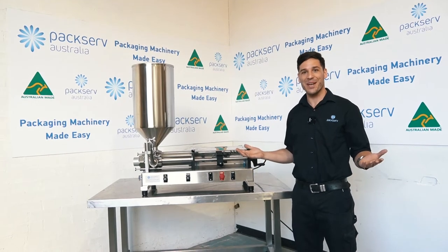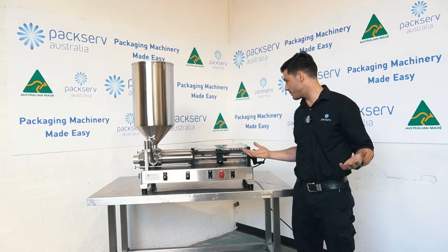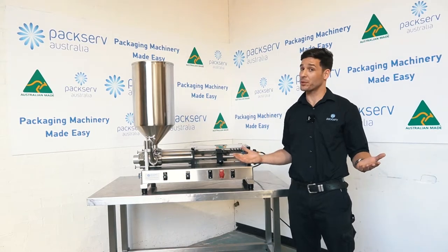That's a quick rundown of the PFM3 and all the buttons. Any other details, have a look at the manual.